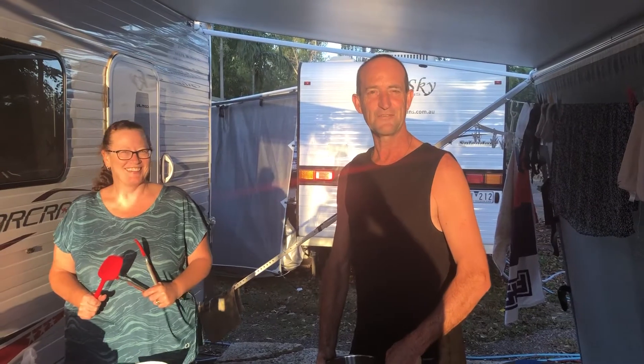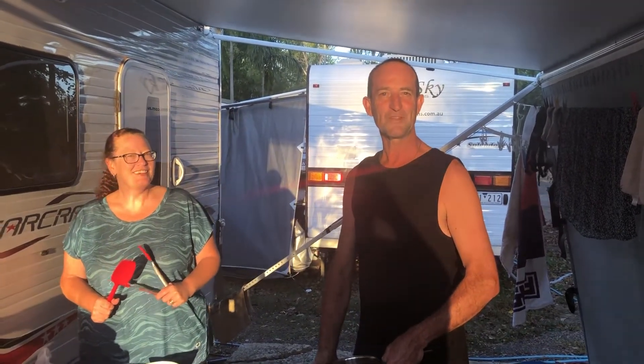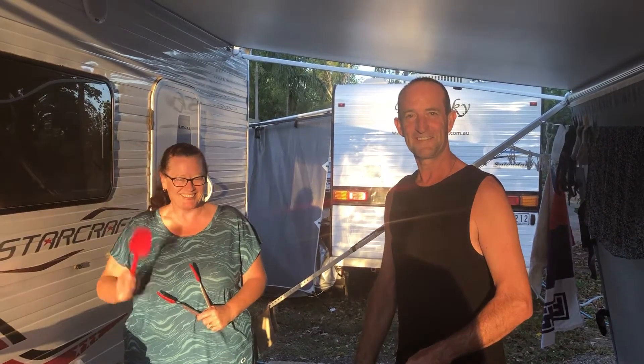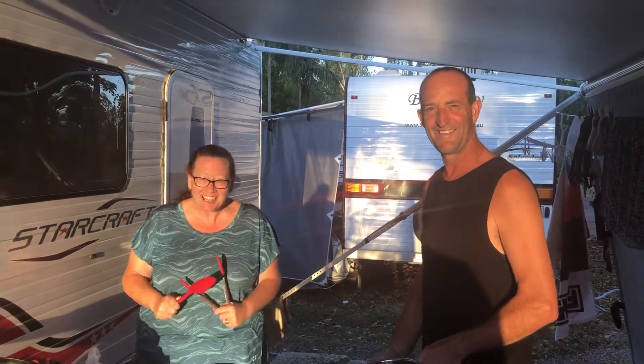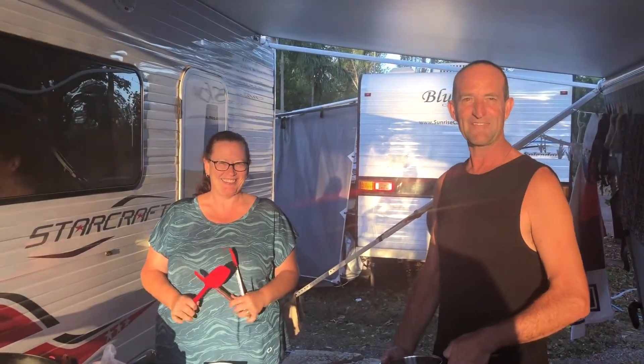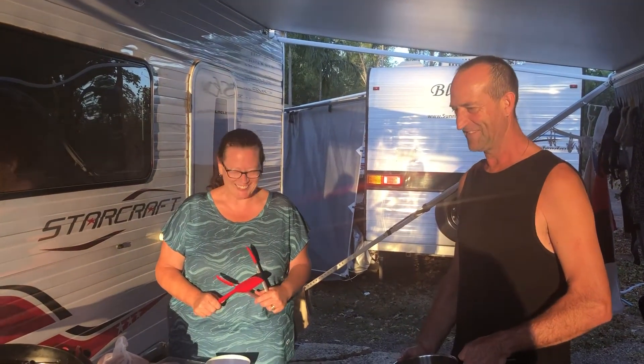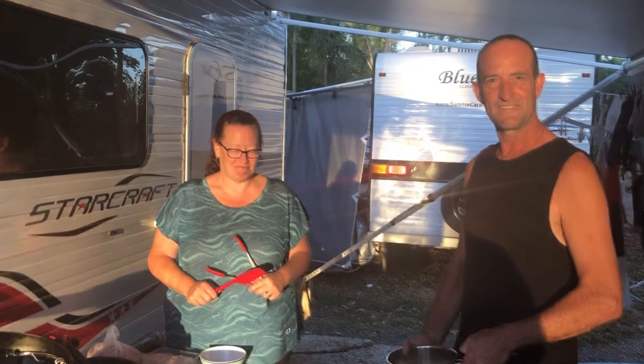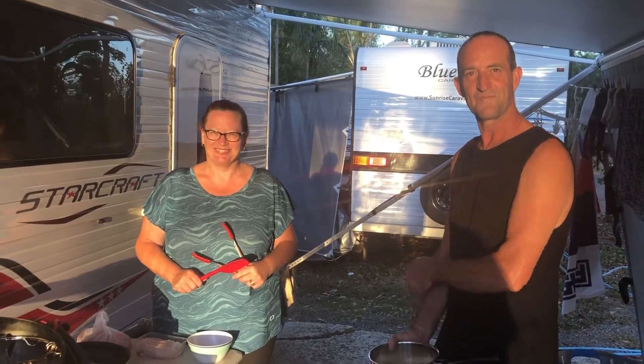Good afternoon! This afternoon I'm doing a cooking presentation with my apprentice Michelle. What are we cooking? Crank's curry - Father's famous curry, curry in a hurry! Alright, well we'll make a little segment about this - Father's cooking show or something. Very good, what's the first step?